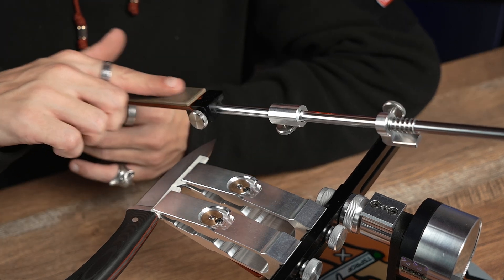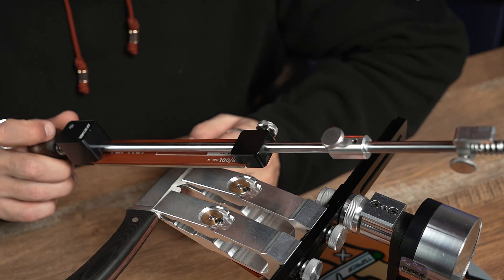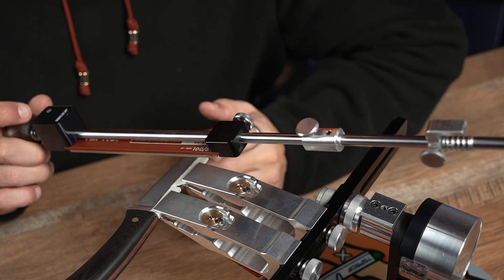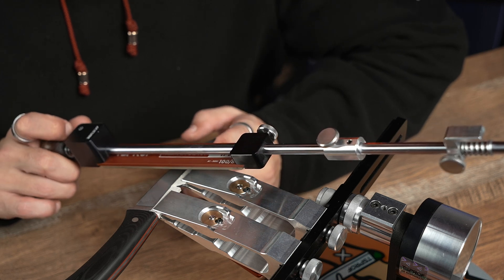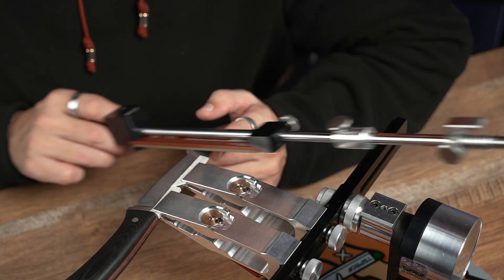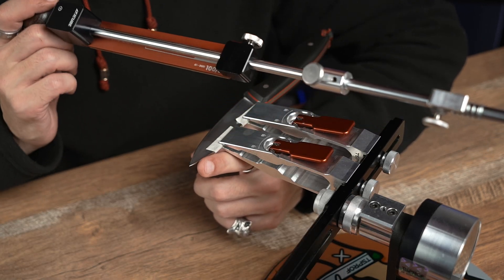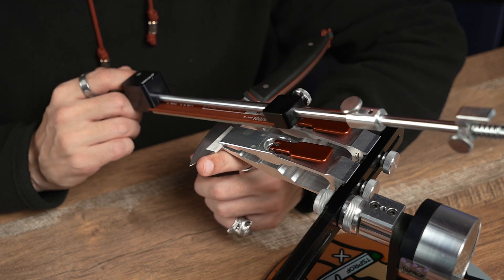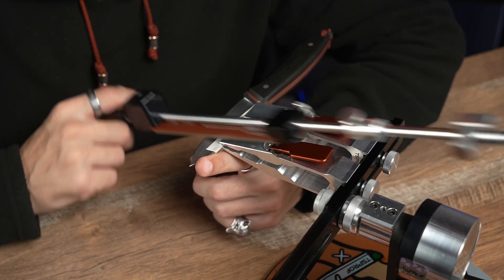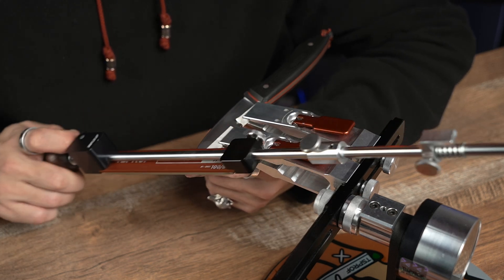Let's begin the sharpening process. First, I want to remind you that TS-Prof Alpha stones work with oil. It is very important to mention that when we sharpen steels with hardness above 61-62 points of Rockwell, it will take us much longer time because the diamonds are effective with those kinds of steel, but they are still working slow enough. Never hurry when you sharpen a knife like that, because otherwise you will either be damaging the edge, or you will not give it a proper sharpening because some sections will be missed.